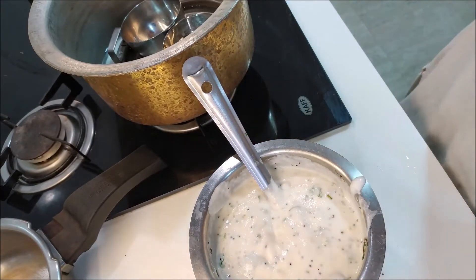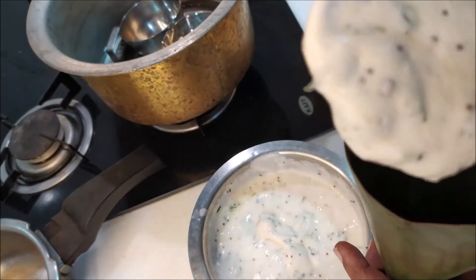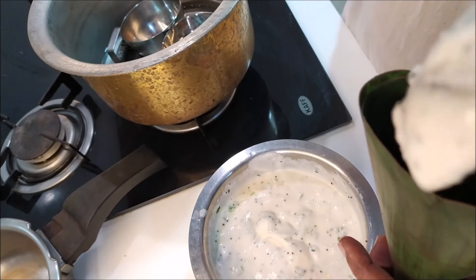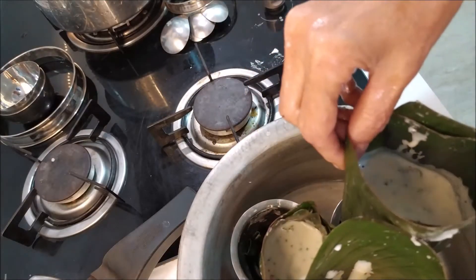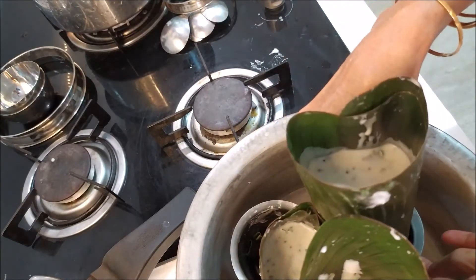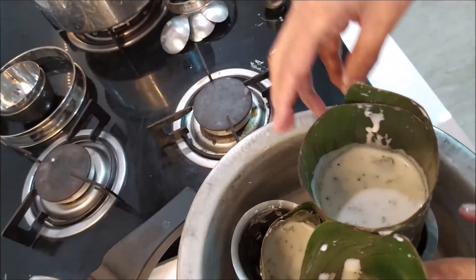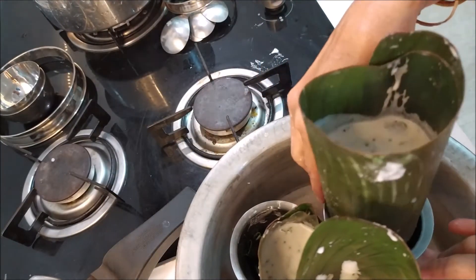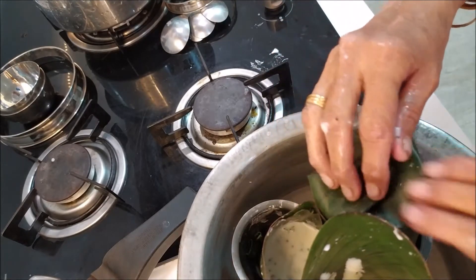This is a glass. I will have a glass. I will put this as much as I have. After this, I will put a glass on my side. I will put it in a glass.